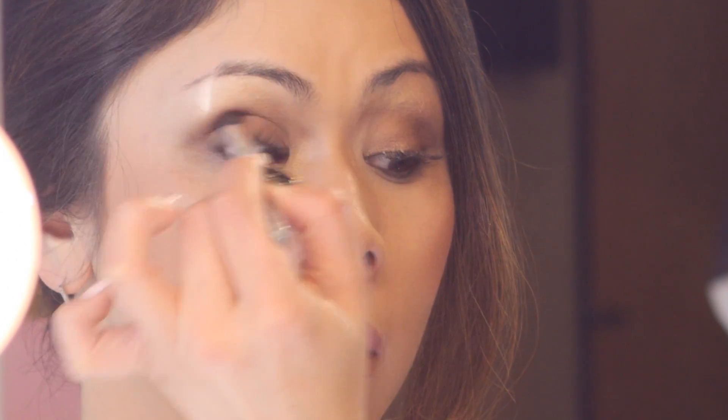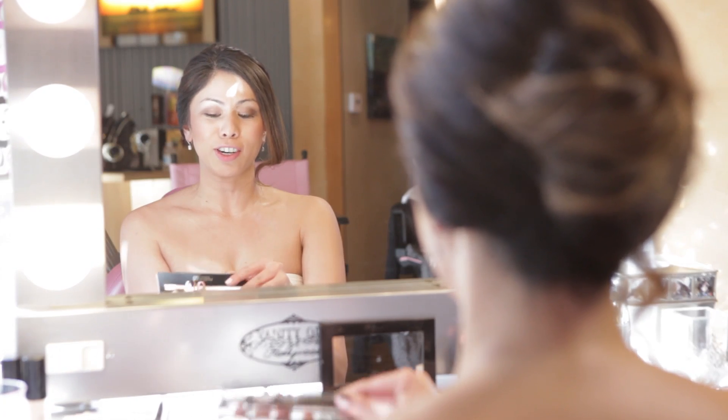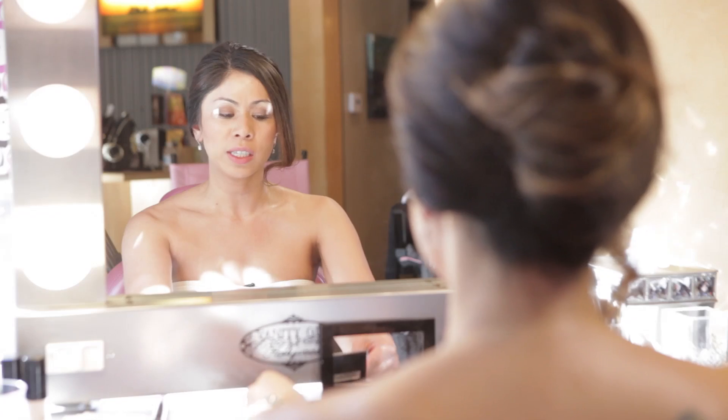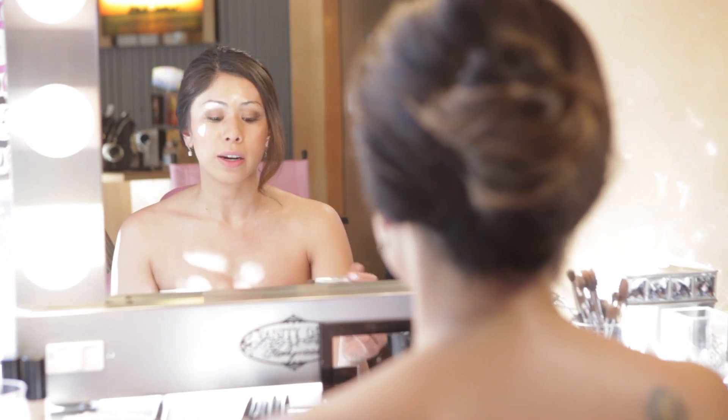She's always red carpet ready, which means a little bit more of a dramatic effect. So we're going to switch over to a darker palette — going from Keri Hilson day to Keri Hilson night. We're using a palette called Diamonds Darling, which has a lot of the silvers and the darker colors, and I'm going to show you how to go from day to night Keri Hilson.